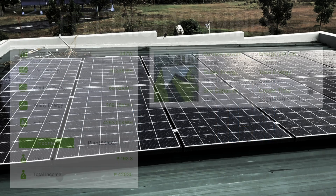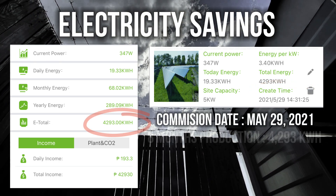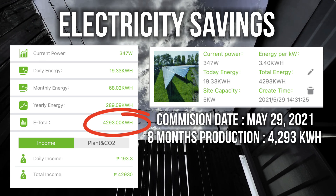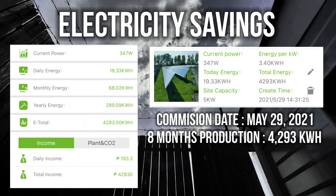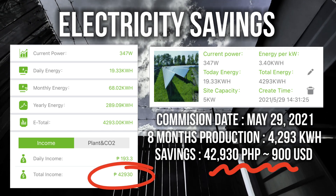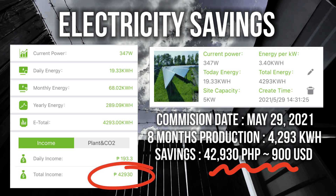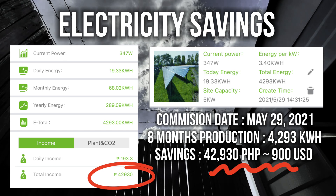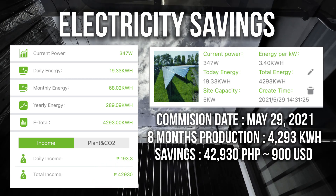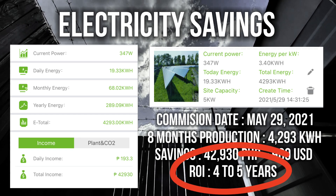Our system was first commissioned last May 29, 2021. After 8 months, we were able to produce 4,293 kilowatt hours of energy. In the Philippines, 1 kilowatt is equal to 10 pesos, so our total savings is now at 42,930 pesos — that's almost 900 dollars of savings. Not to mention that we still haven't transitioned our system to net metering and still haven't gone through an extreme summer season yet. For sure there are more savings yet to come in the future. In my estimation, this system will pay for itself in about 4 to 5 years. Not bad at all.